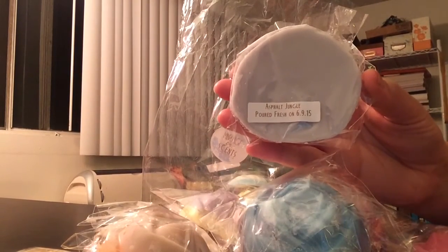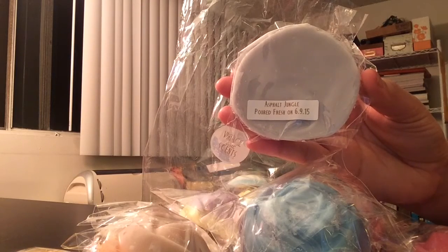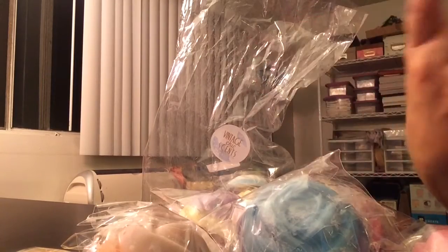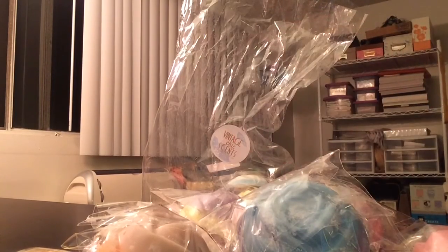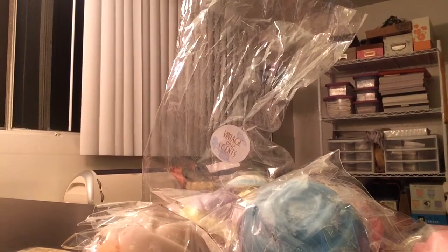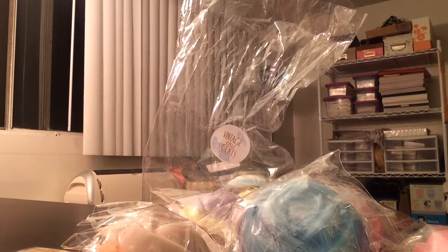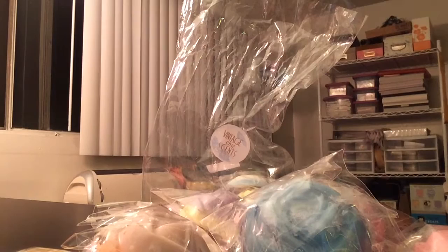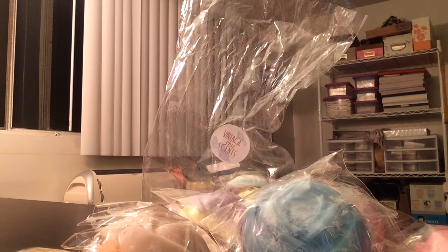And then Asphalt Jungle, which is Strawberry Agave Lime Margarita. I think I've heard people rave about this scent. And I love the colors — it's kind of a lavender and gray color. This is really good. I love strawberry and lime together because you get the sweetness from the strawberry and then that tart bitterness from the lime. That is really delicious. I love that one.